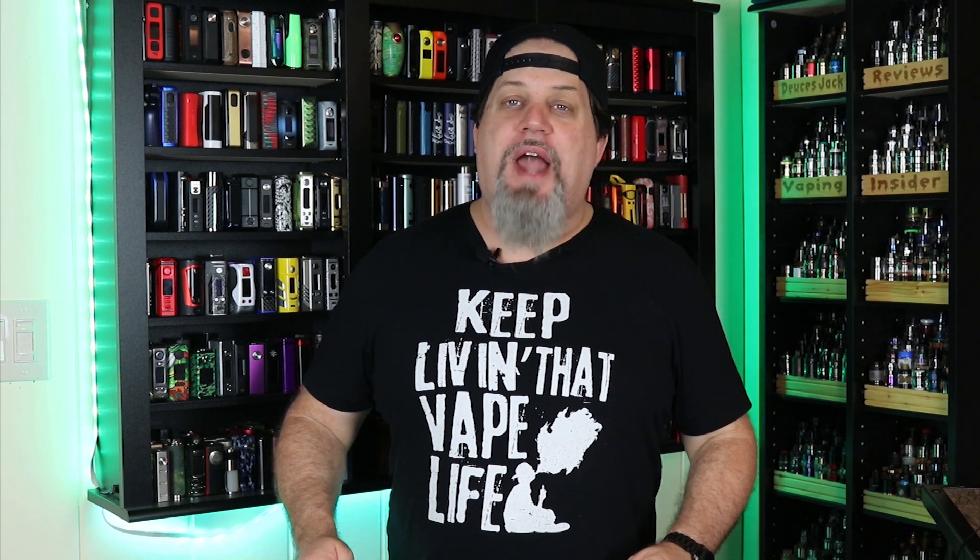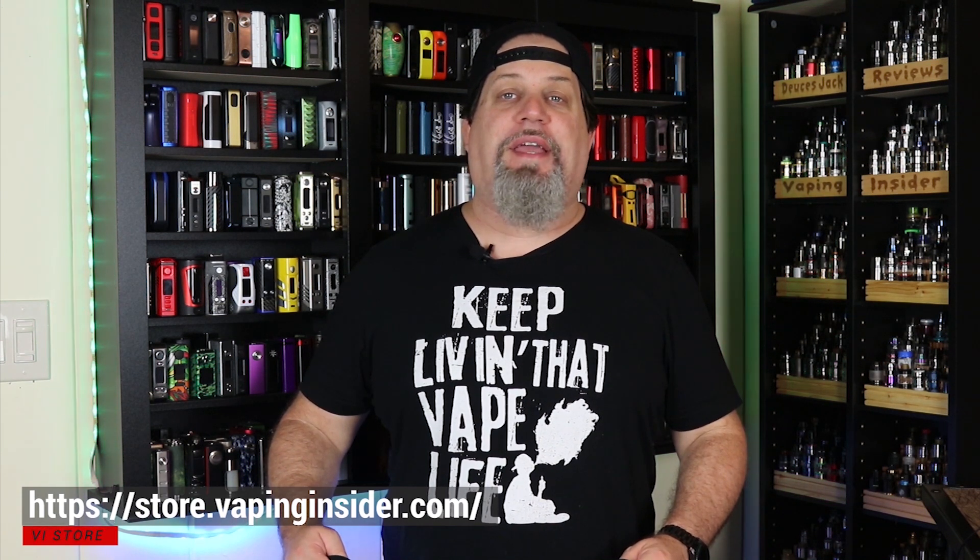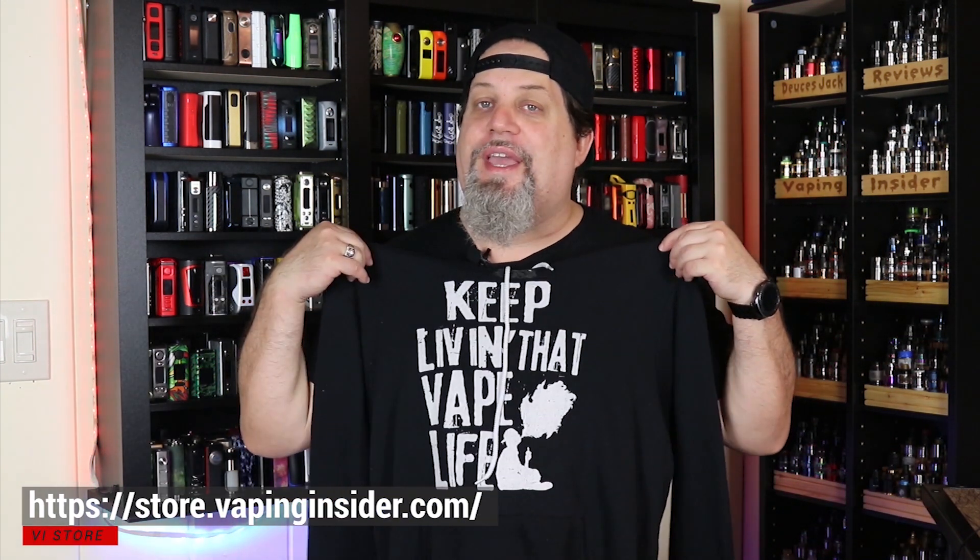Thanks for watching the video insiders, definitely appreciate it. Remember we're not a monetized channel so we'd appreciate it if you check out our new merch store. You can get my tagline on a shirt or a hoodie, and we have some other great designs including a Vape King shirt and one of my personal favorites: 'Vape so hard the FDA want to find me.' Go over to our new store and check it out. Good luck on the giveaway — you keep living that vape life. Deuces.